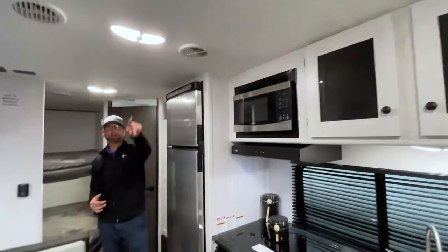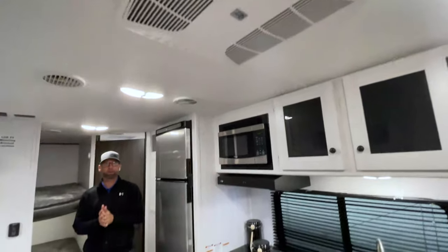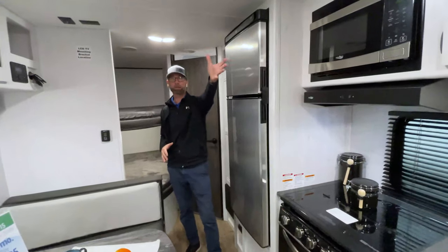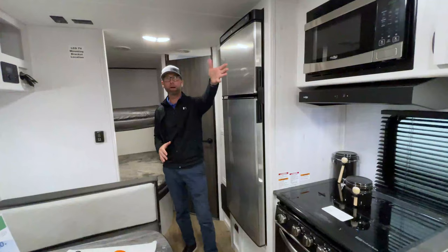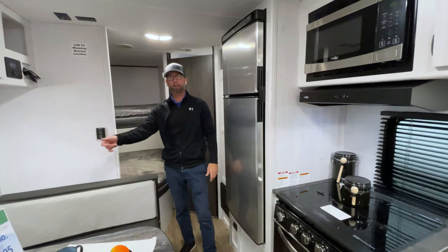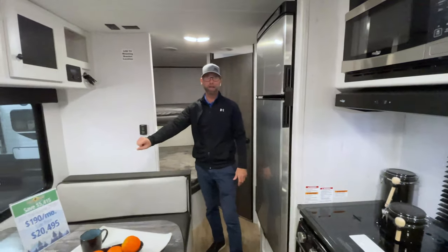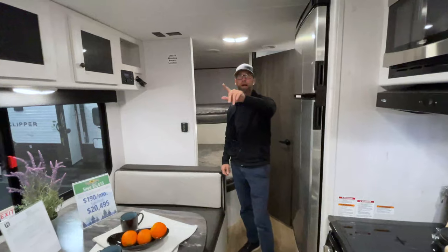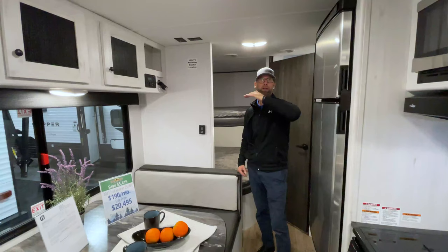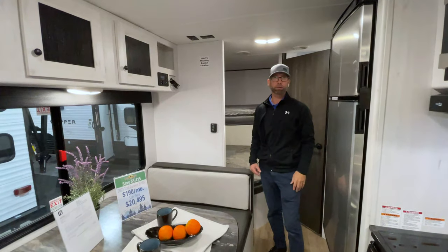The air conditioning is ducted throughout the entire coach. Another place where some manufacturers cut corners is putting in a drop-in AC unit like you'd find in a truck camper or pop-up, where all the controls are at the ceiling. This works off a thermostat. Whether you have the drape closed up to the bedroom or not, the ducts run through the ceiling so the coach is evenly cooled, and we're not cutting off any airflow when the AC is running on those hot summer days.